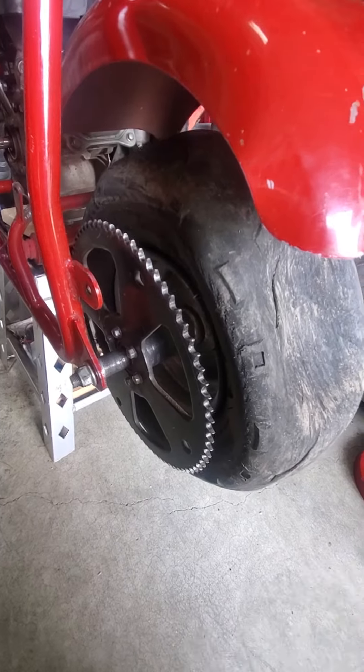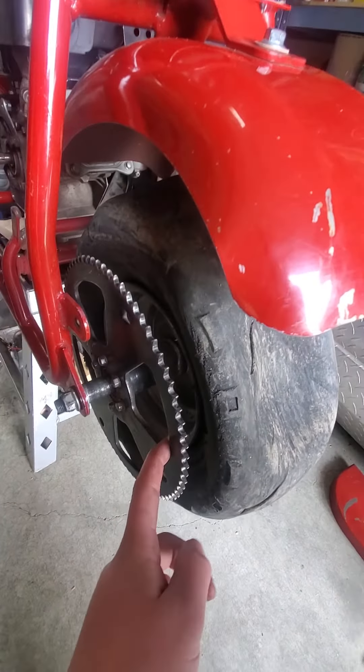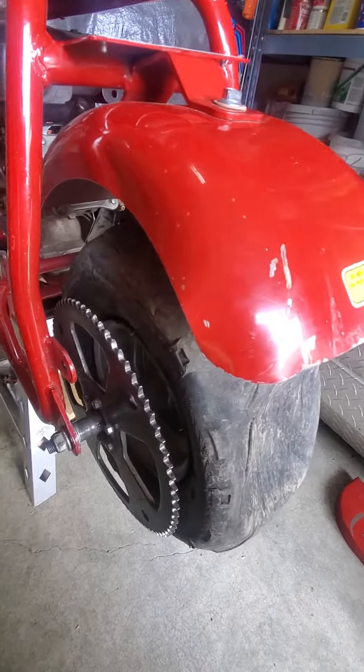Today I'm going to be showing you guys how to take the Coleman CT100U back wheel off. Let's get started.